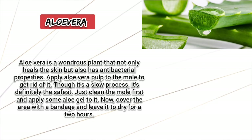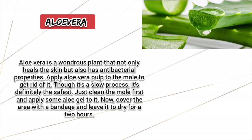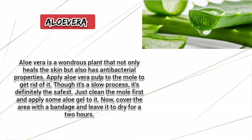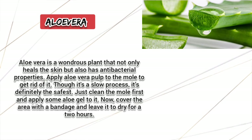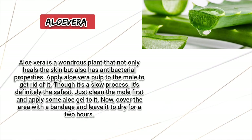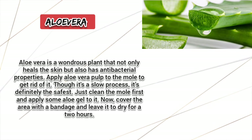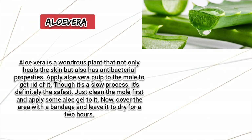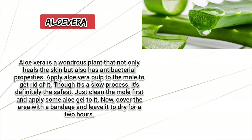Aloe Vera. Aloe vera is a wondrous plant that not only heals the skin but also has antibacterial properties. Apply aloe vera pulp to the mole to get rid of it. Though it's a slow process, it's definitely the safest. Just clean the mole first and apply some aloe gel to it. Cover the area with a bandage and leave it to dry for 2 hours.